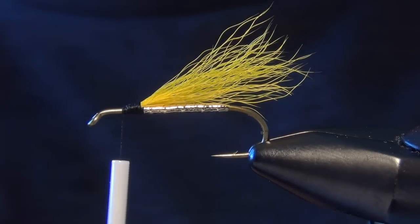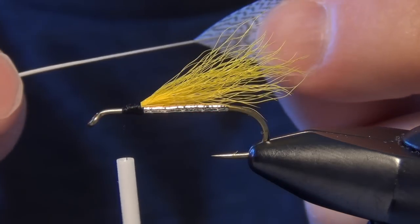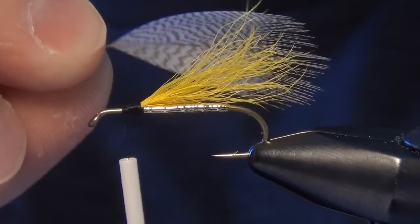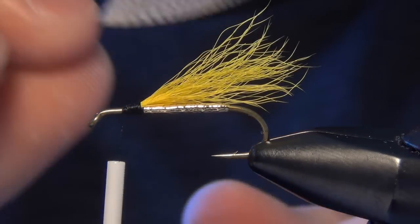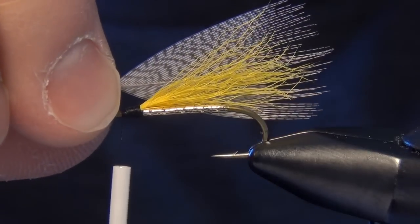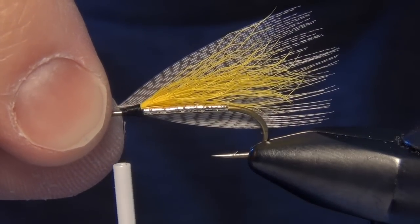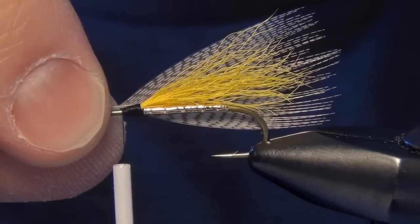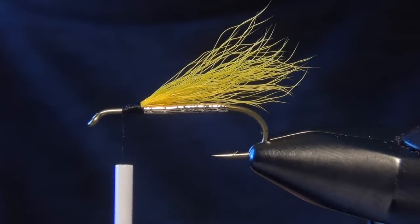Now the next thing we're going to do is take a mallard flank feather and kind of pull off all the fluffy bits at the back end of the feather. That will leave us a nice wide profiled wing. We want to make it so that it's about the length of the shank of the hook plus a little more to cover the back portion of that calf tail — so it usually ends up being about one and a quarter to one and a half times the length of the shank of the hook. And we're going to do two of those, one on each side.